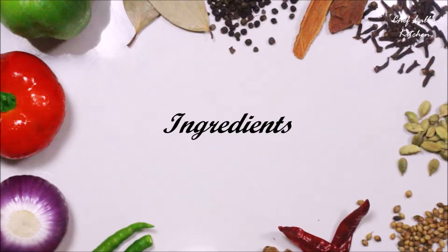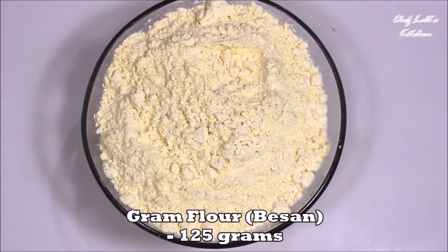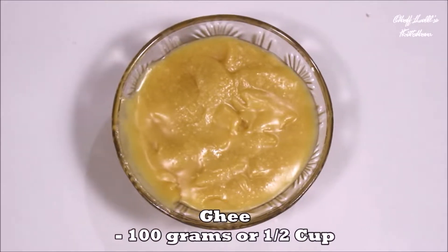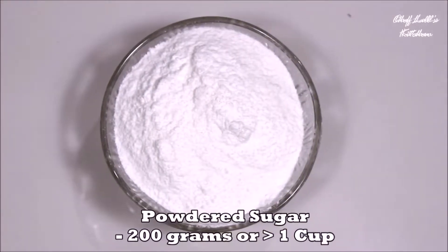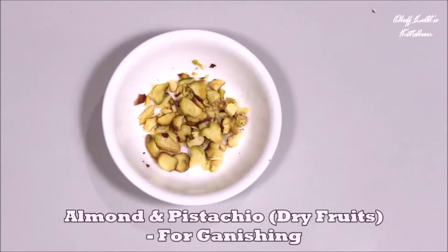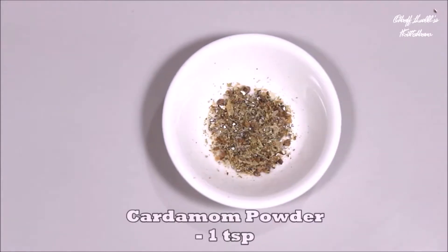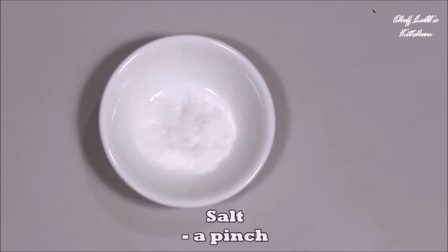The ingredients we need to make the Besan Burfi are: 1.25 cups of gram flour or besan, which is roughly about 125 grams; 100 grams or half a cup of ghee; 200 grams of powdered sugar, which is a little more than 1 cup; some chopped dry fruits for garnishing; a teaspoon of cardamom powder; and a pinch of salt.